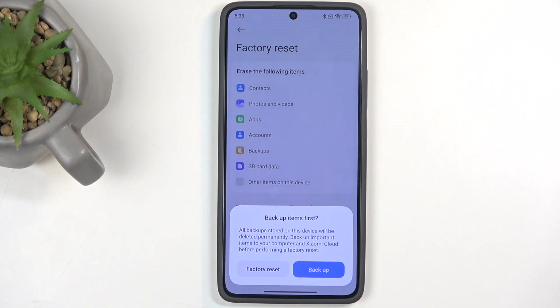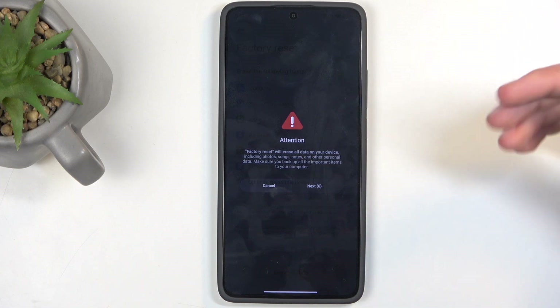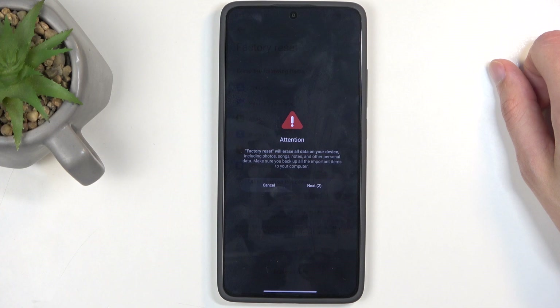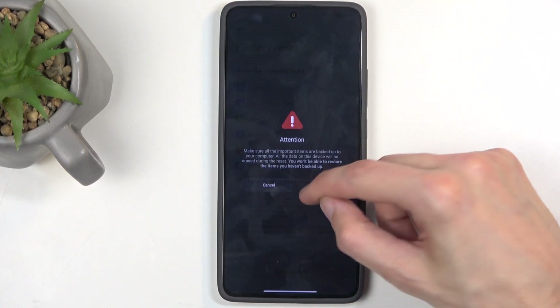I don't have anything here that I want to preserve, so I'm going to select Factory Reset. Xiaomi has a 20-second block, letting you know that this removes all the data — are you sure? And yes, I am, but I can't progress further, so I need to wait out those 20 seconds.